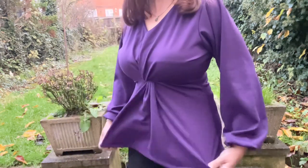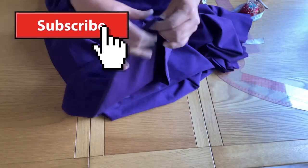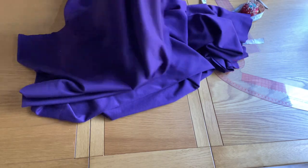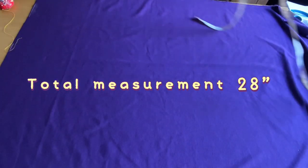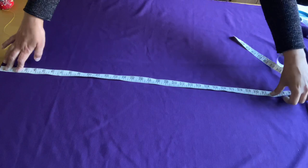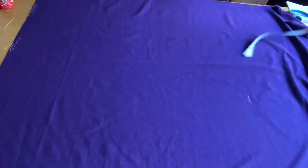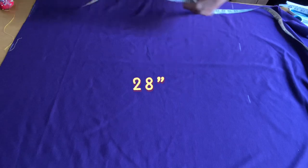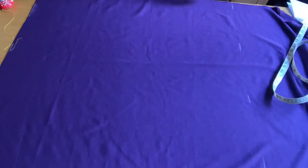Before we start, please make sure you like, share, and subscribe to this channel. I am using Ponte Roma fabric — it is a stretchy fabric, a little thicker, good for winter. Take your total measurement; I am taking 28 inches. Mark it where you want to take your measurement and then simply cut the piece of your total measurement.